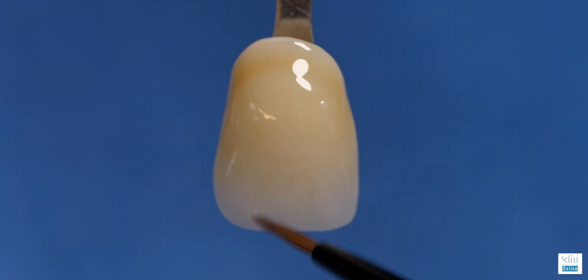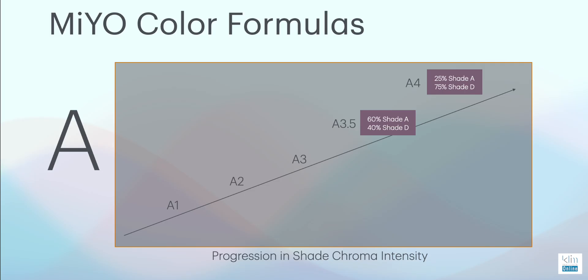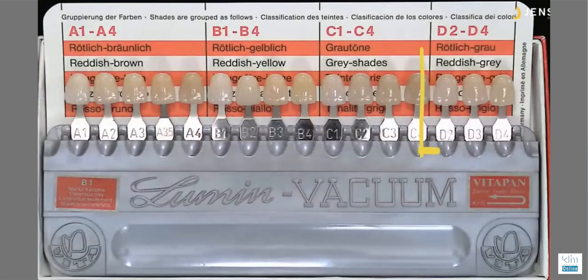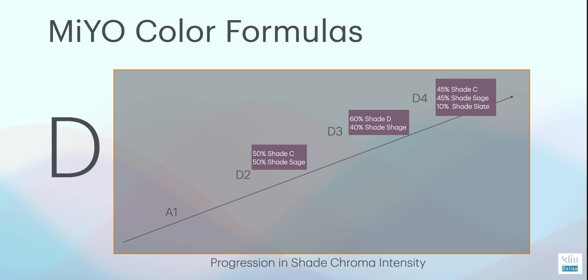Looking at the A shade, it's a combination of brown and red — a brownish-reddish color — which is why we add D, because D has more red. For B shades, it's linear: you can go from a light B to a very dark B just using the B shade with no mixing. C is gray. So B is yellow-reddish, C is gray, and D is a reddish-gray. Combinations for D shades will be covered in another video.